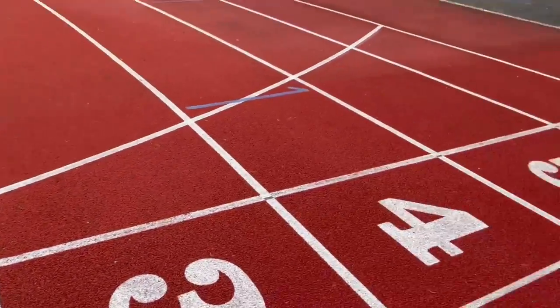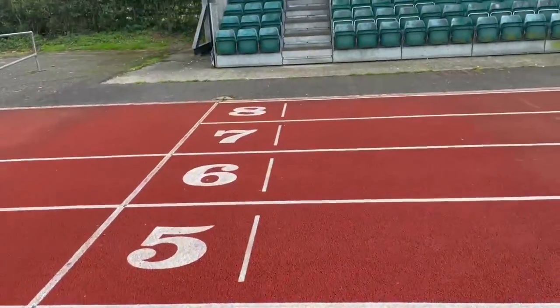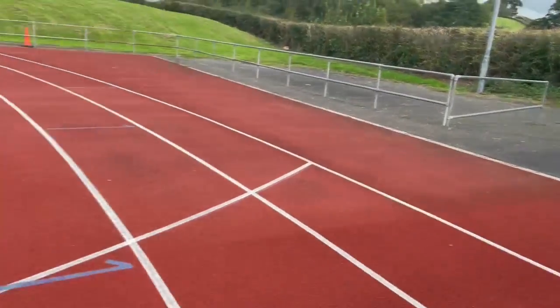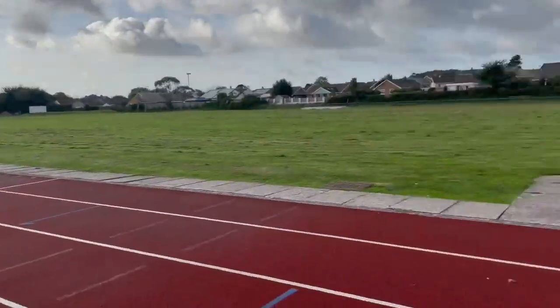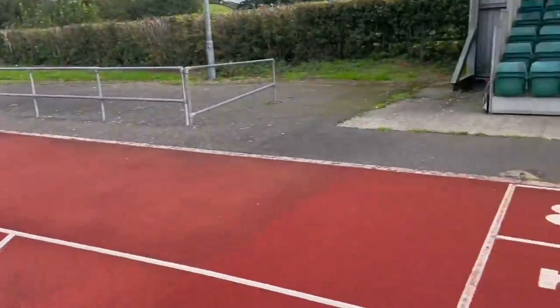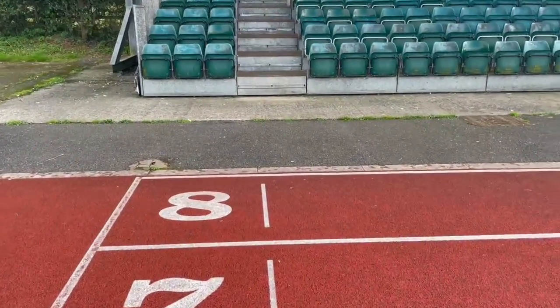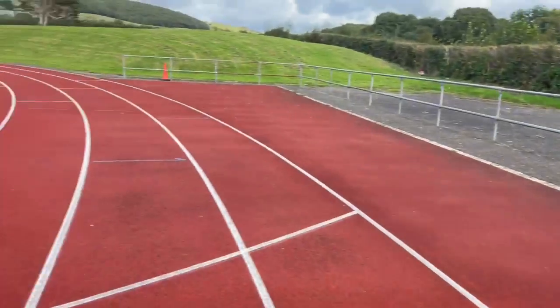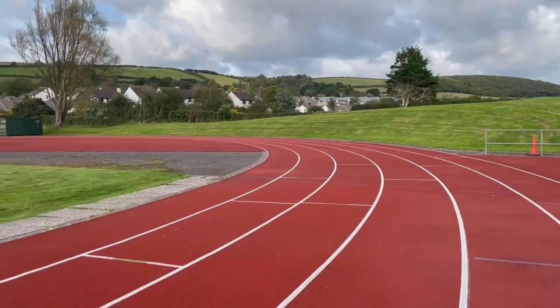This is our finish line here. As you can see, we have an eight-lane track but it is a six-lane curve, so we've got an eight-lane home straight with six lanes on the curves. That's not unusual — tracks can go up to nine lanes, and some can be as short as four lanes, but generally they'll be six to eight.